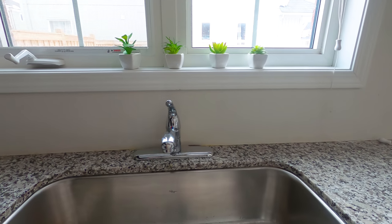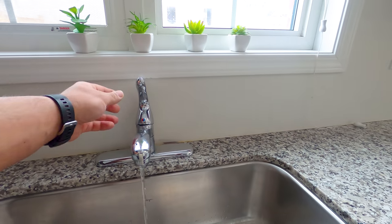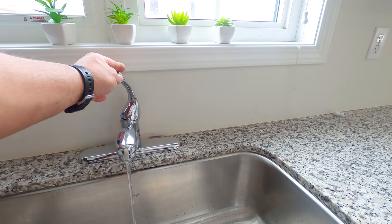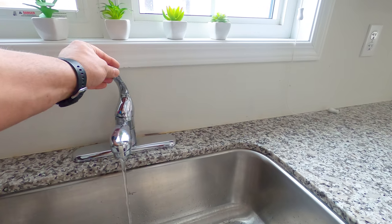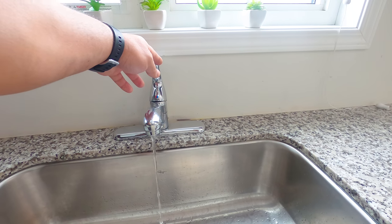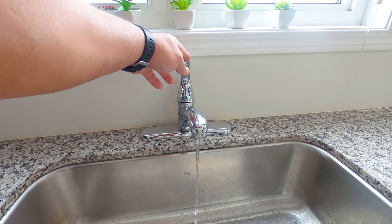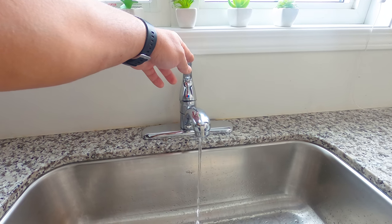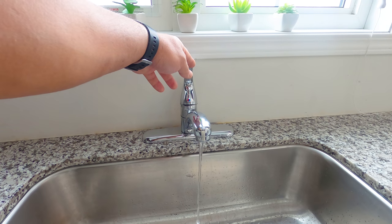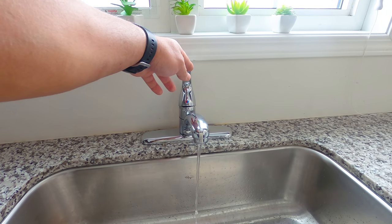This is the kitchen tap that we are dealing with and as you can see there is no water or no pressure in this faucet — the pressure is very low. In your case there might be no water coming out at all, or you might have a problem only with cold or hot water, but remember that the process of troubleshooting and fixing is all the same and all you need to do is follow my steps.